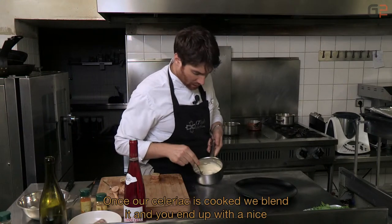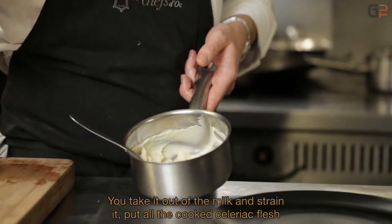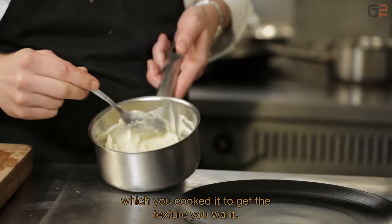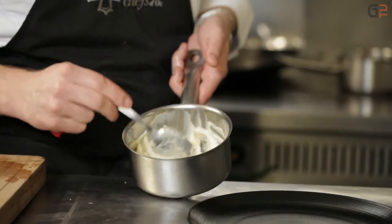Une fois que notre céleri est cuit, on va le mixer. Donc, on obtient une jolie purée blanche comme ça. On égoutte le légume du lait. On met dans le mixeur toute la pulpe cuite de céleri. On commence à mixer et on détend avec le lait de cuisson pour avoir la texture qu'on veut. Moi, j'ai voulu quelque chose qui soit assez fort en goût. Donc, il n'y a quasiment que le légume cuit là. J'ai ajouté juste une petite noix de beurre.